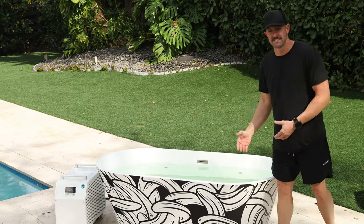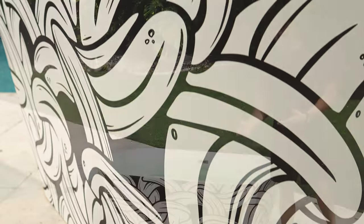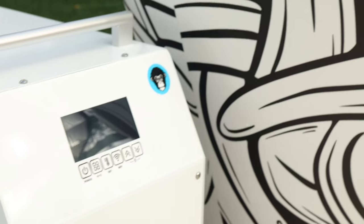At first glance, this is the Bones graphic, which is a really cool graphic and it's going to catch a lot of attention. It's also got a very beautiful, elegant design with a really nice insulated tub.